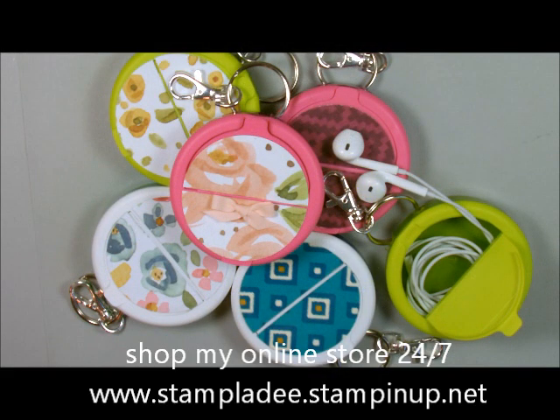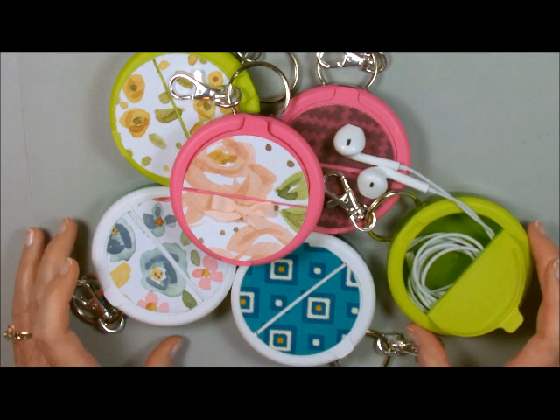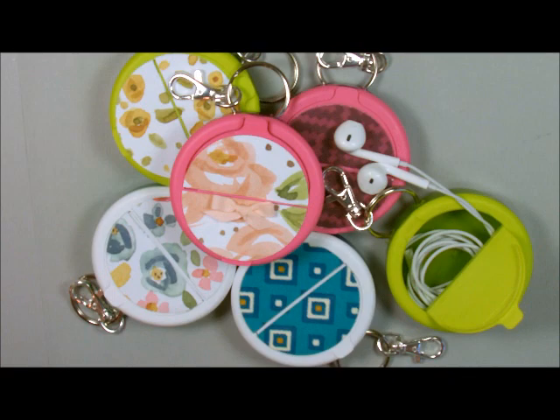Well, hi-ho, stampers! This is Deb Felder. Welcome back to my studio. Today I'm going to show you the cutest little project ever. I'm giving these to my downline — shh! It's their convention gift. I just love mine. It's a holder for your earbuds.